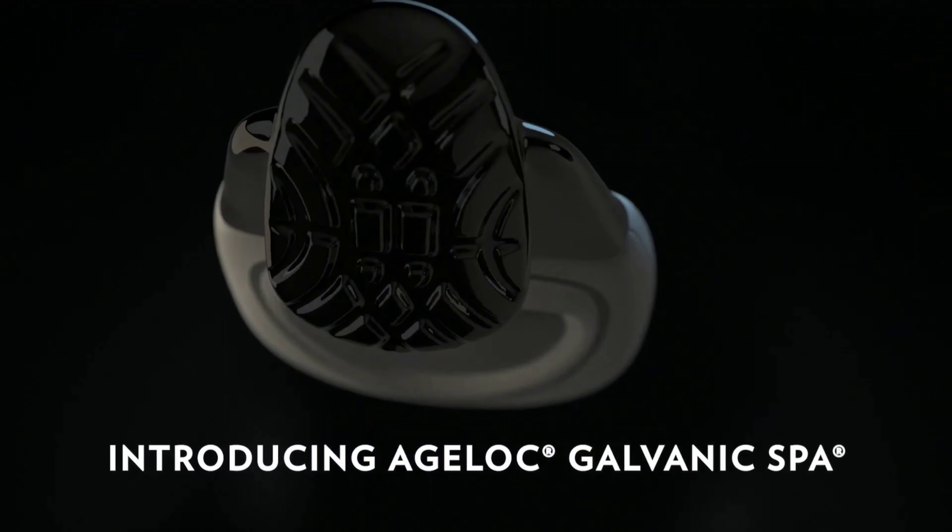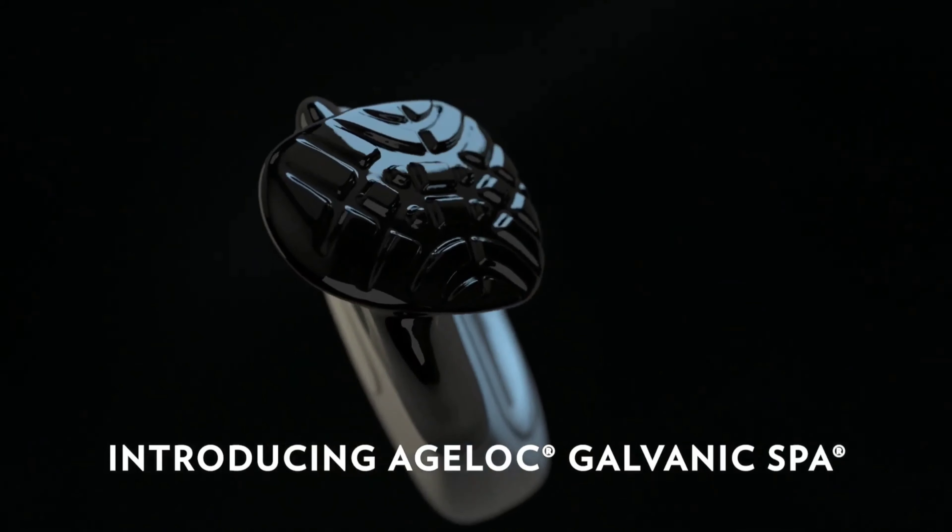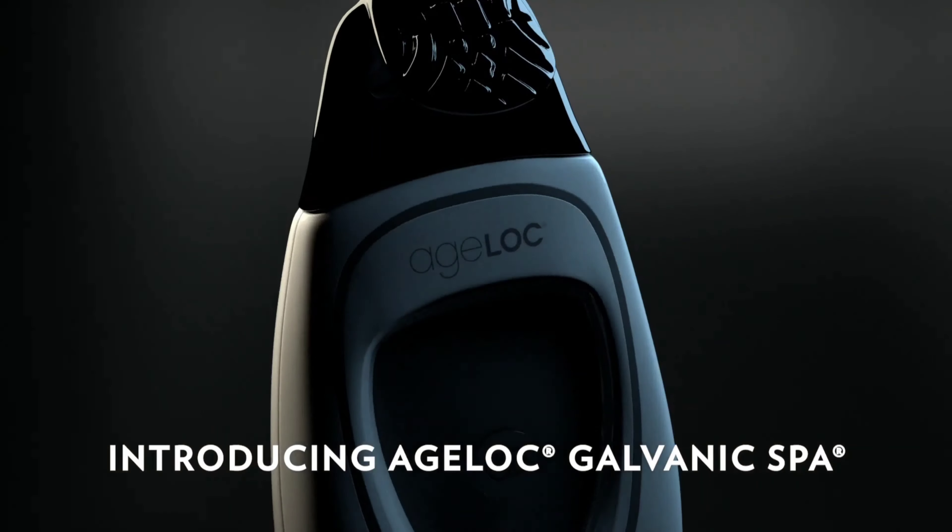Today's video is a tutorial on how to use the H-Log Galvanic Spa with the facial gels effectively.